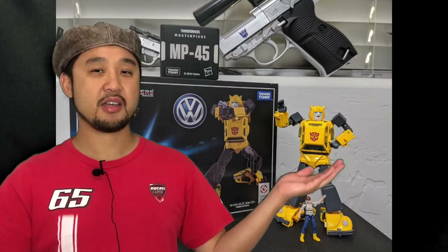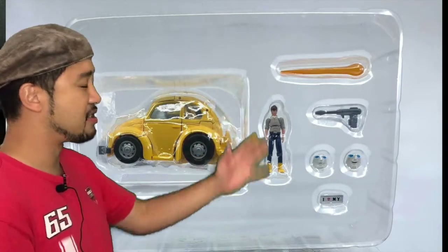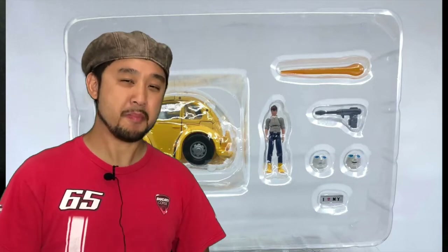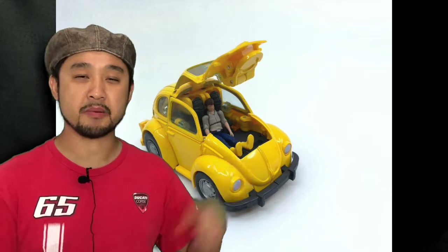First we have MP45 Bumblebee 2.0 and my god this toy looks really great from the front. As for how it looks in hand, I don't know — I'm still waiting for my copy. Here's what you get inside the box: a bit sparse in terms of accessories, but he's got that cute little I Love New York bumper plate. And here's Spike, able to sit inside the passenger seat in Bumblebee.